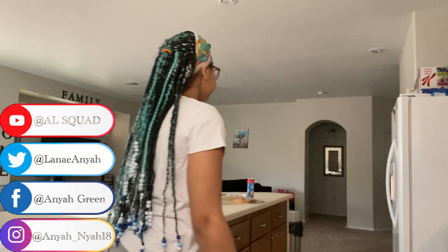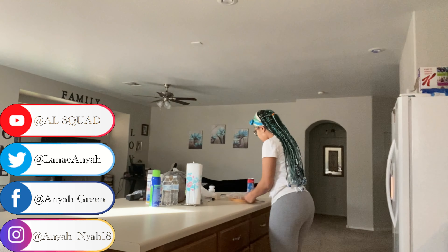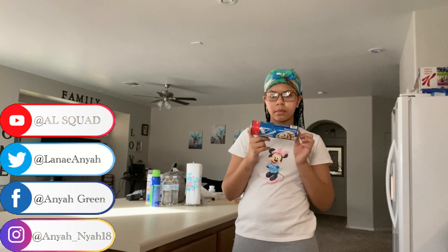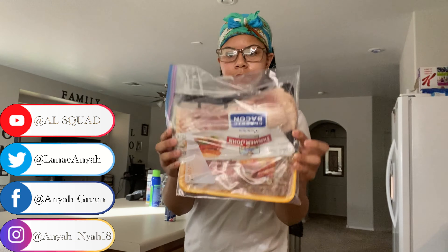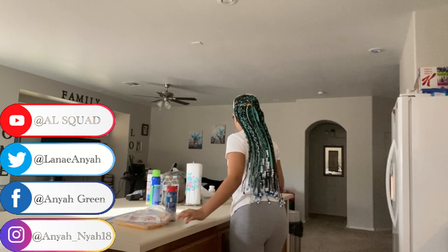Okay guys, right behind me are the things I'm cooking. I'm going to be making cinnamon rolls, bacon and sausage, and an egg. I only got one egg because it's just me eating — my mom is at work and my sister's at school, so no one else is home.